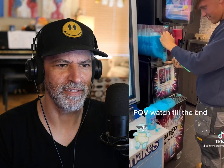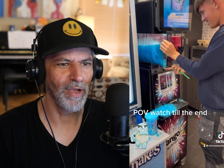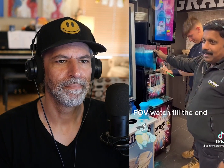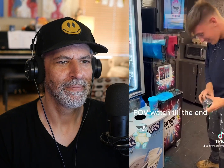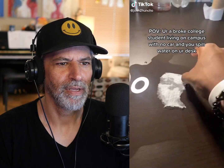POV watch till the end. This is already going so wrong. No — this could still get worse. Where's the audio? That was the end — this is all I got.